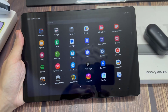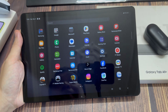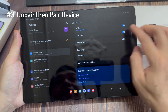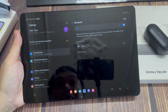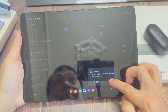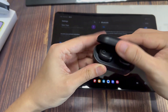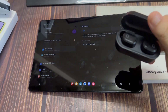If you still have the problem, the next option is to open up your settings on your Samsung device, then tap on Connections, tap on Bluetooth, and choose the device. Then tap on the gear option, tap on Unpair, and your device is going to be unpaired. Now grab your device, open up the case, and try to reconnect it once again to see if that works.